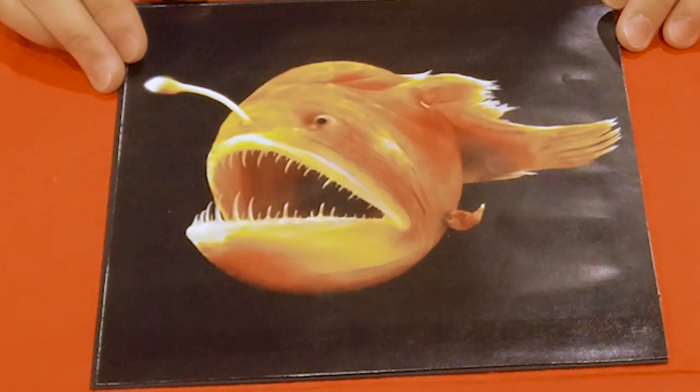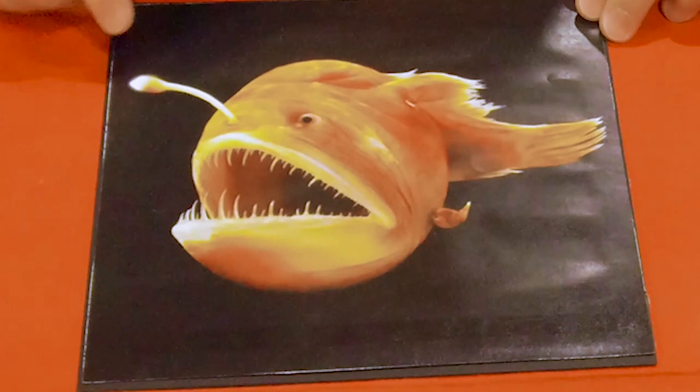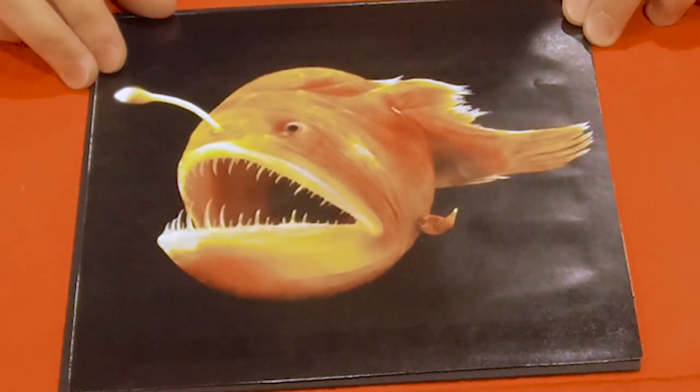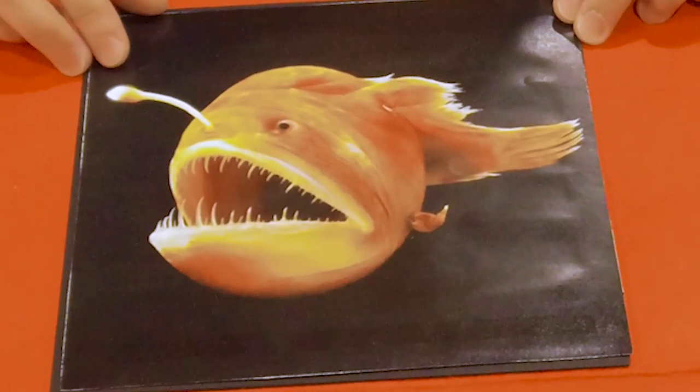We'll be using Fabriano's black black paper. This is an anglerfish. An anglerfish lives deep in the sea. It has a fishing pole that comes out of its head with a fleshy part that's lit with bioluminescence. It uses it to lure its prey. The anglerfish is one of the ugliest animals on the planet, besides me.